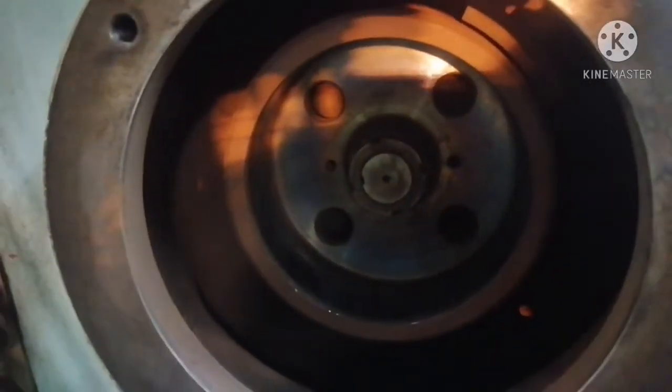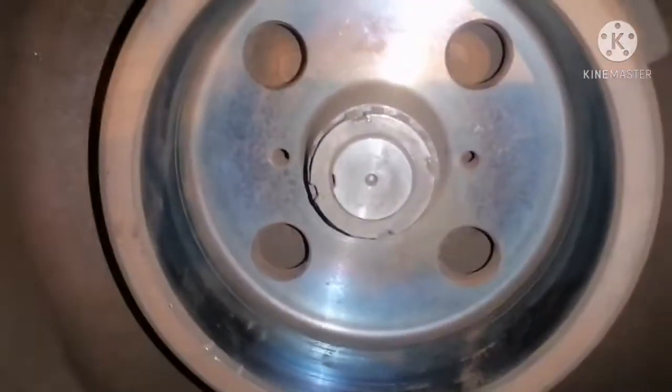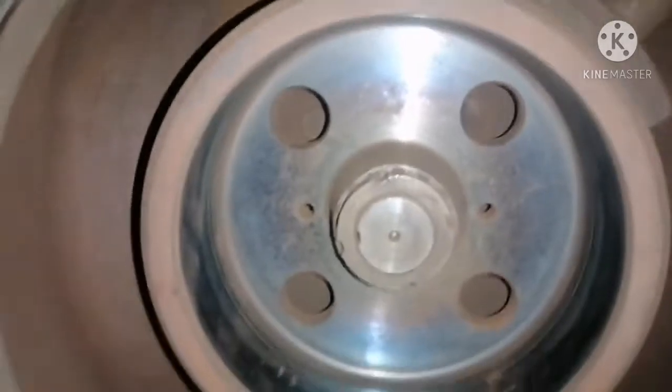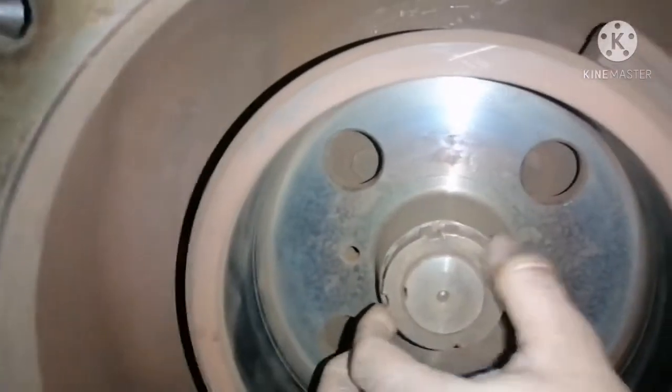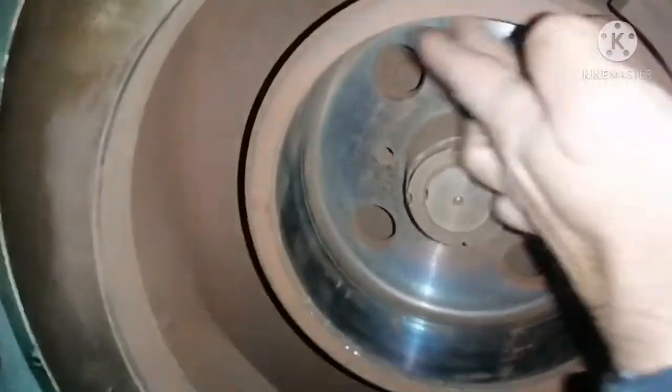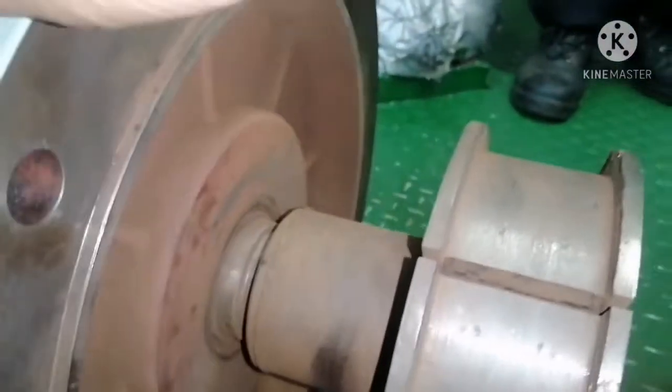Check the friction boss: inspect the friction nut, the horizontal shaft nut, and make sure your lock washer is in position. The friction boss feels in good condition. Now check the friction clutch — it is also in very good condition, no damage.